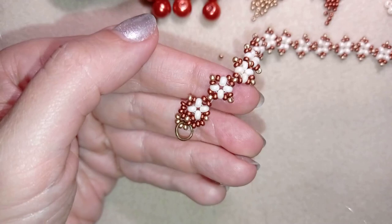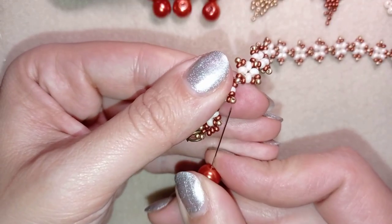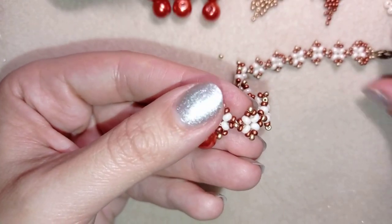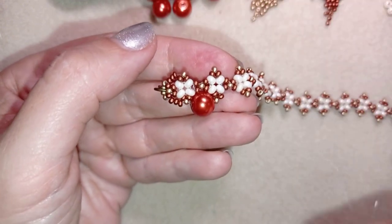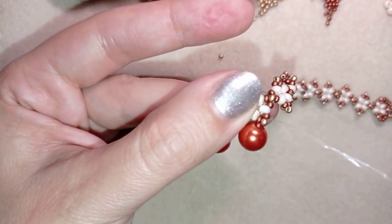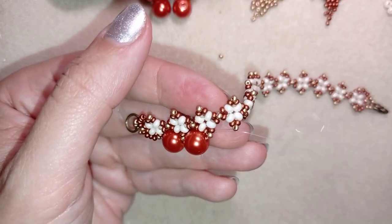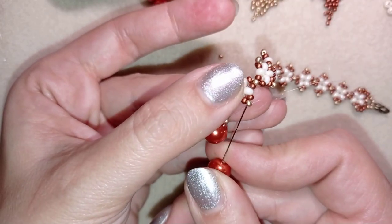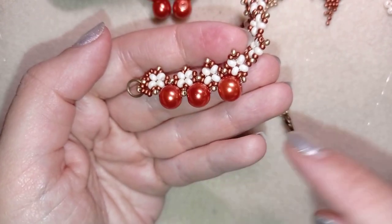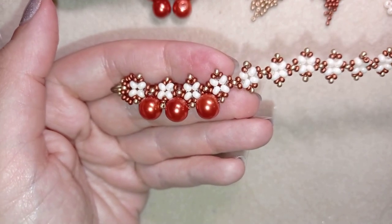From here I'm going to start adding pearls. I take one 8 millimeter pearl and go through the following golden bead. Then I take one more 8 millimeter pearl and go through the following golden. I'm going to continue doing this until the end of the row and I'll be back to tell you what's coming up next.